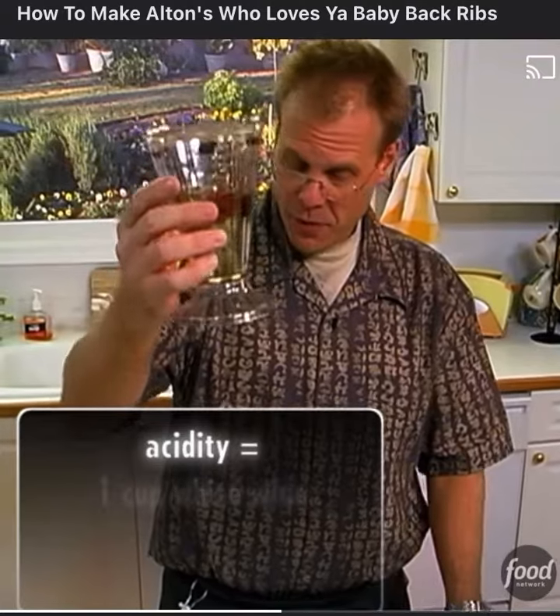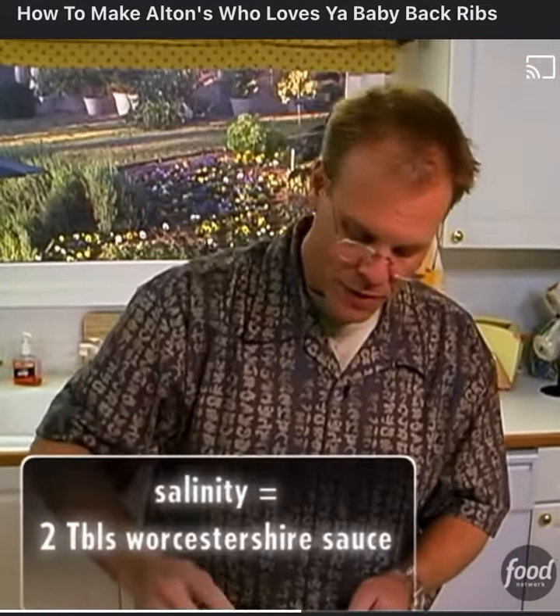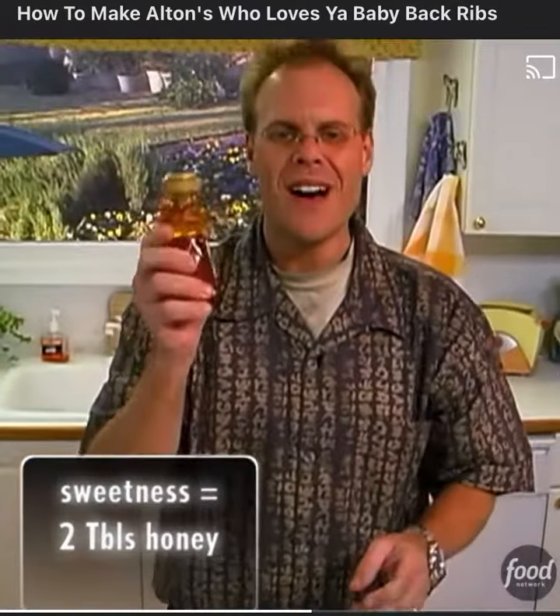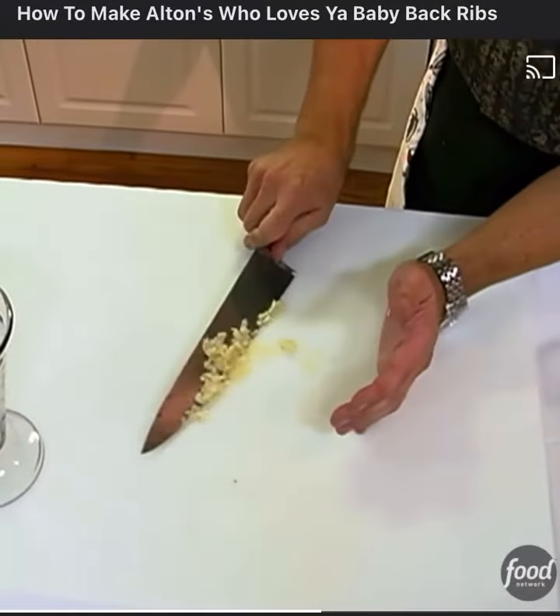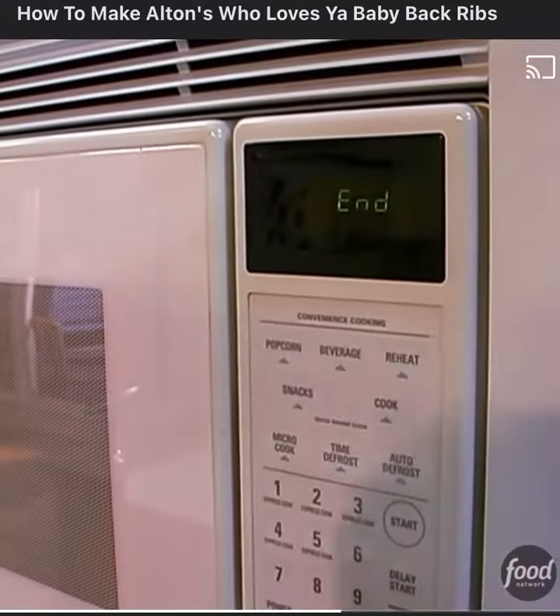For moisture and acidity: one cup of white wine, two tablespoons of white wine vinegar, two tablespoons of Worcestershire sauce, a tablespoon of honey, and two smashed and chopped cloves of garlic. We're going to put this in the microwave for one minute.